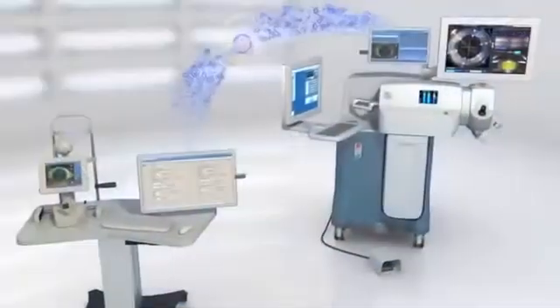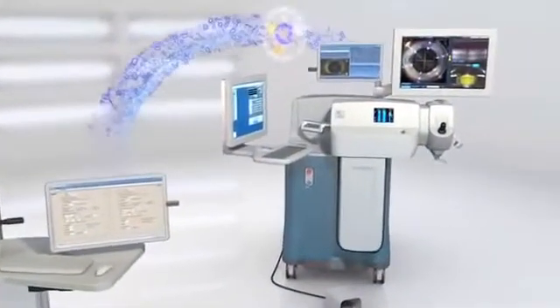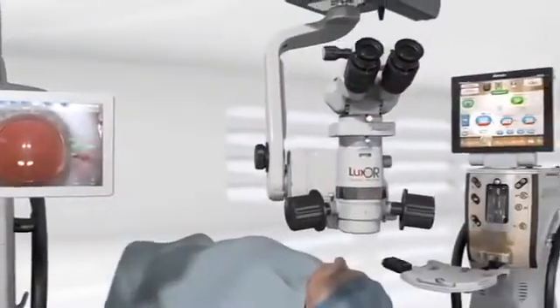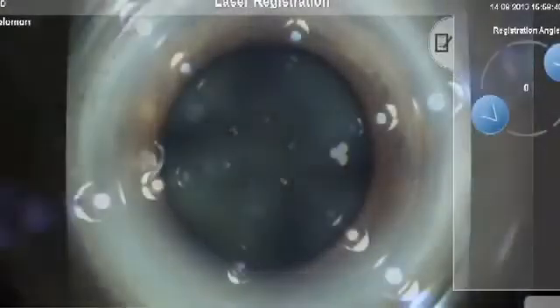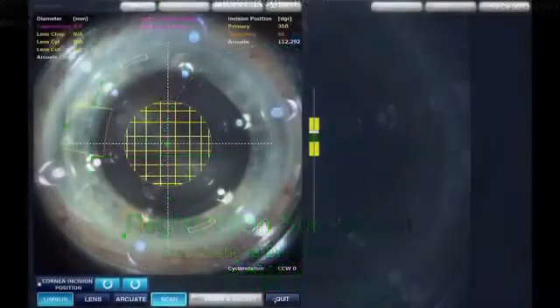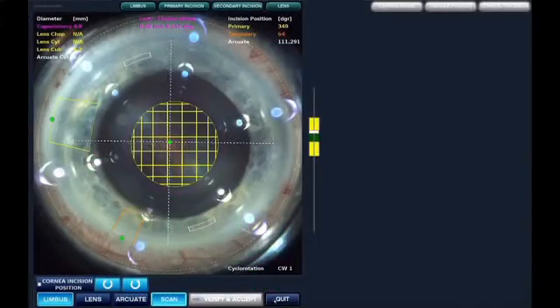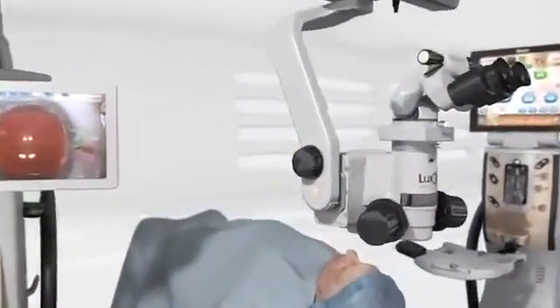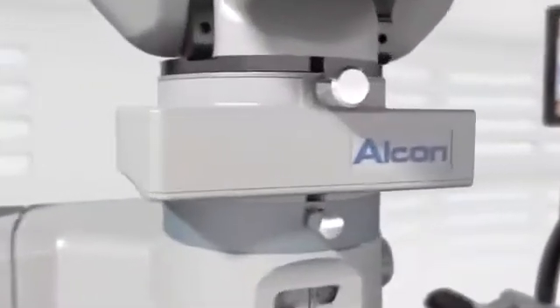The Verion Digital Marker can be used with the LenSx laser and with most surgical microscopes. With the LenSx laser, the Digital Marker facilitates pre-population of the patient parameters as well as pre-positioning of the surgical incision overlays. Working in concert with a Microscope Integrated Display, or MID, the Verion Digital Marker also provides real-time tracking overlays through the optics of a surgical microscope.